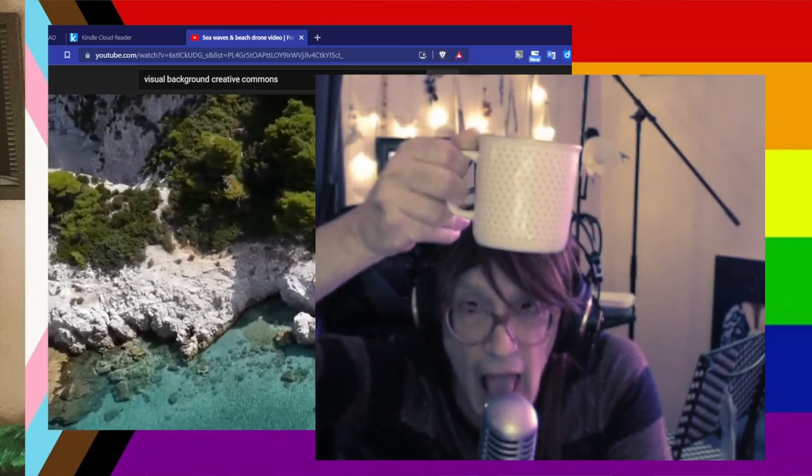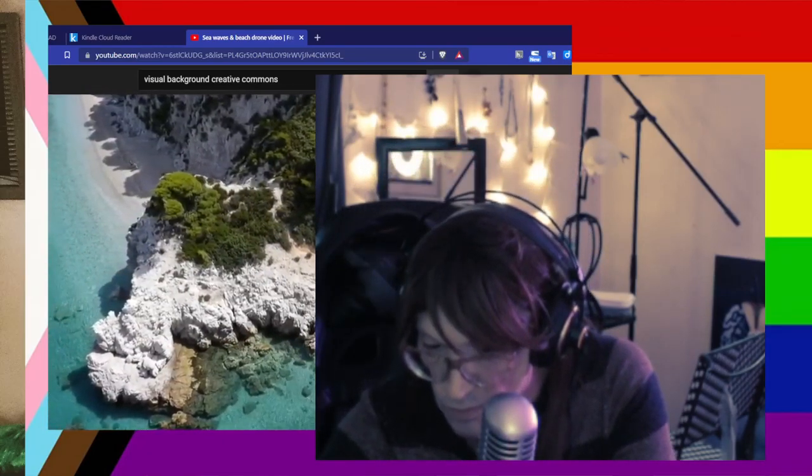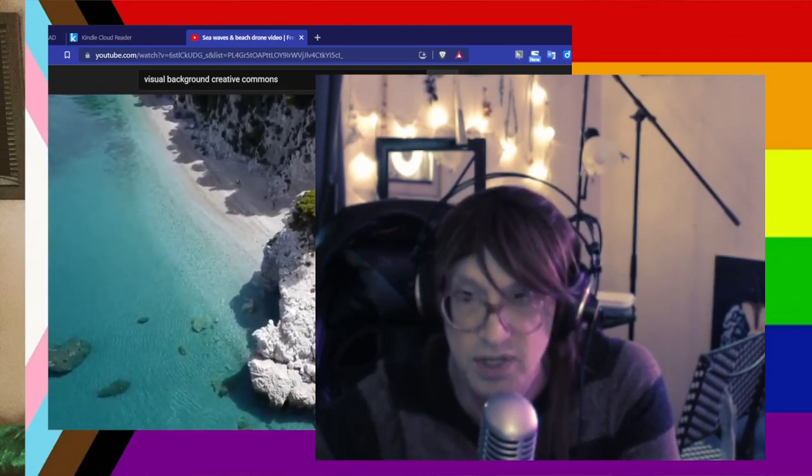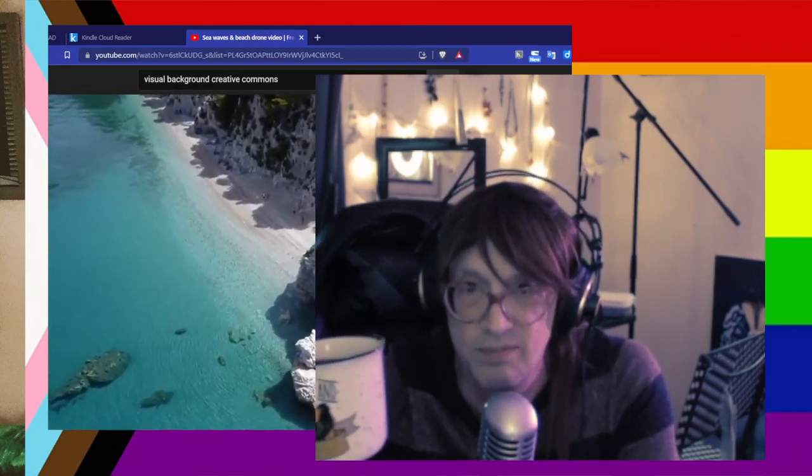So that's the pour drip coffee, and right next to it we have day-old regular drip coffee from like a Mr. Coffee or one of those things. We're gonna tell you what we think of each one — it's a taste test. That's the regular day-old coffee, a little stale, and that is the coffee from the pour drip coffee maker.